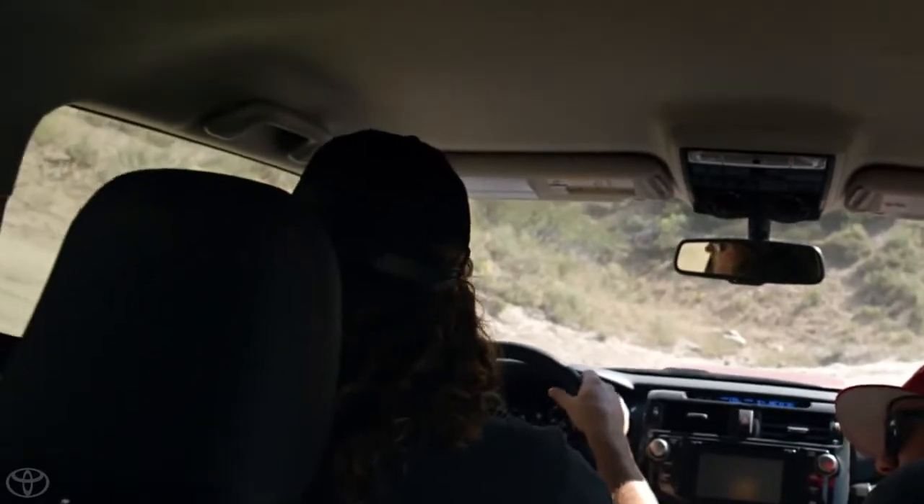Yeah, check this out. Wow, that looks a little sketchy. Let's just take a little look at it. Alright, let's throw this into four low for this hill up here.